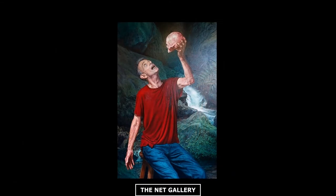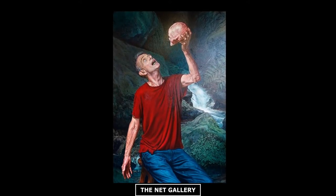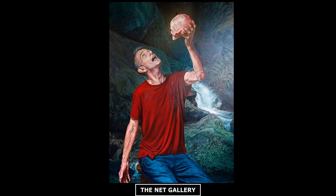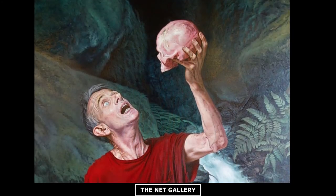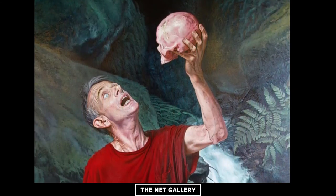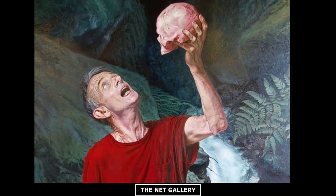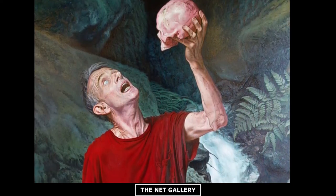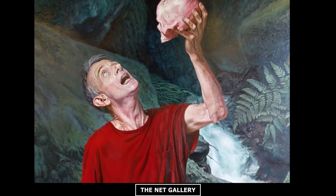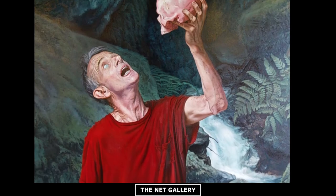I call this painting Don Quixote, because there is a man in a wild sort of garden or forest where there is a waterfall, which I think is the contrast to the skull that he is holding in his left hand. This could also remind you of a lot of old masters' paintings, especially Ribera, who was painting a lot of old men holding the skull — like Saint Jerome and Hieronymus — something like that.